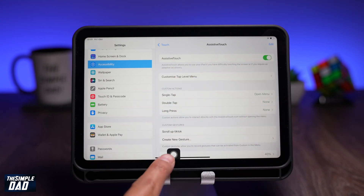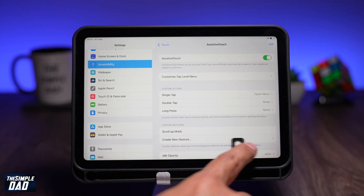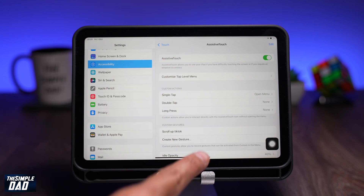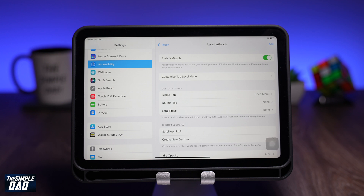Now you should see a circle appear at the bottom right or left. Apart from this, do not touch anything on this screen. Now go back to your home screen.